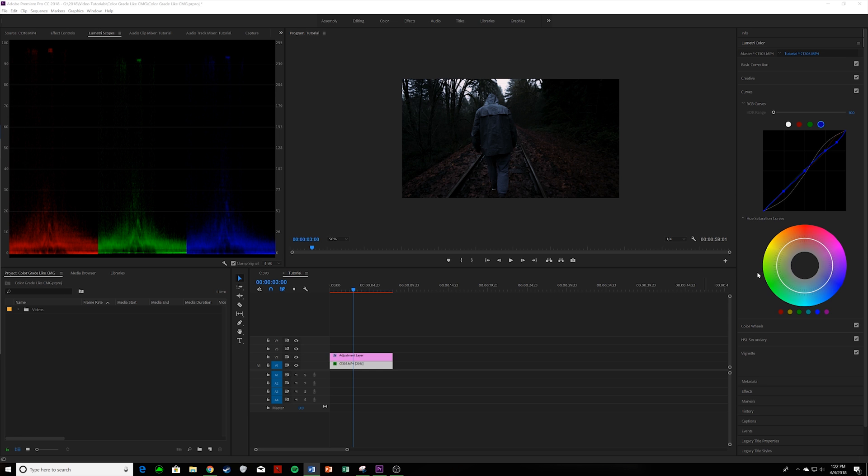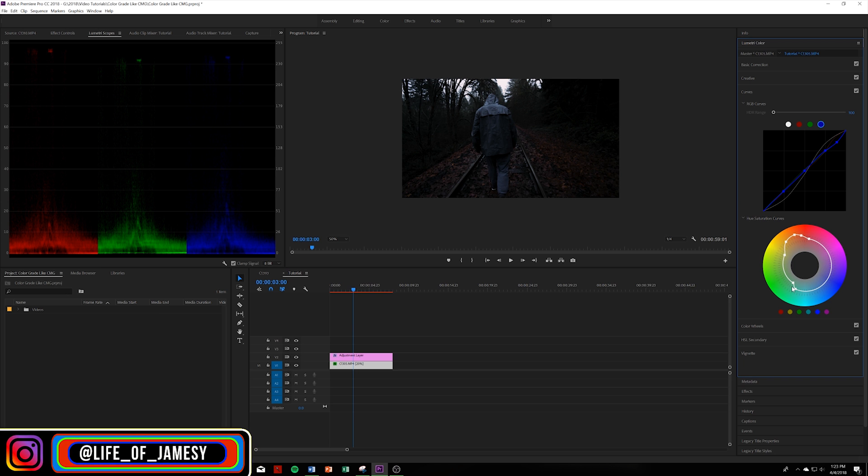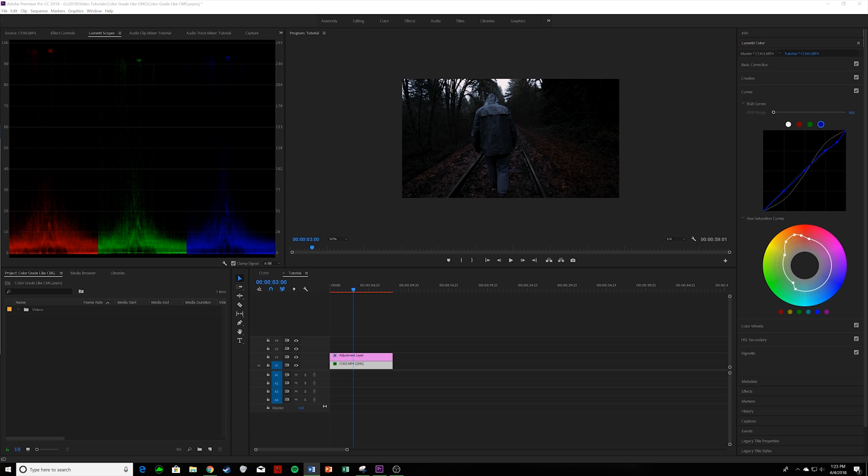Now for the Hue Saturation curve. We're going to bump up the oranges and reds — mostly the oranges — and then drop and desaturate the greens. As you can tell, it's looking very moody so far, which is looking good. Let's move on to the Color Wheels.